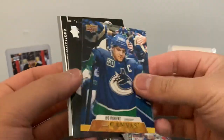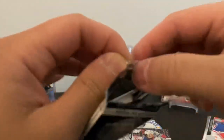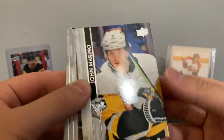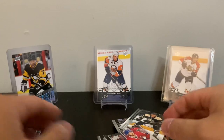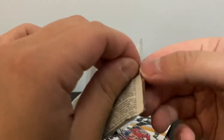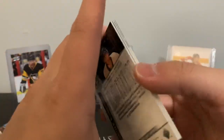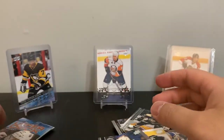Canvas of Bo Horvat — back-to-back captains of two Canadian teams. Looks like a base pack here. Second-to-last pack — canvas, portrait. Looking for that canvas young gun. Another portrait — Elias Pettersson. Some Canucks cards there.